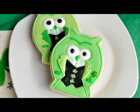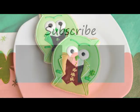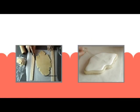And that's how you make these super dapper St. Patrick's Day owl cookies. I hope you like this tutorial — don't forget to give it a thumbs up. Thanks for watching, I'll see you next time!